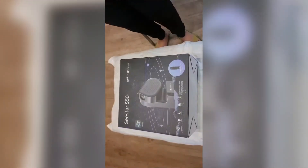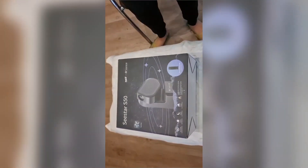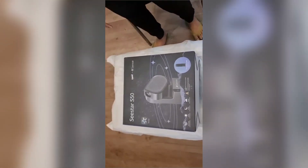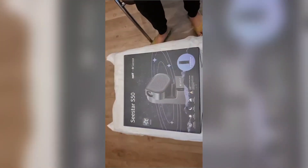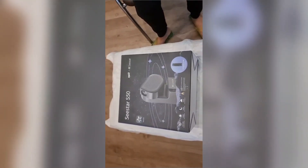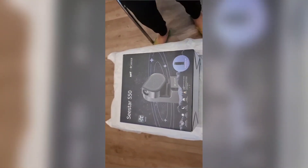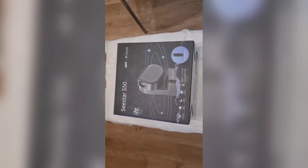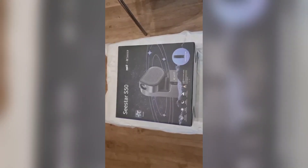Hello everyone, welcome back to my channel! Today we got a package — this is the C-Star F50 smart telescope. It's a smart telescope that does astrophotography all by itself, removing all the hassle of astrophotography. This cost me about $499, which equals about 52,000 rupees.